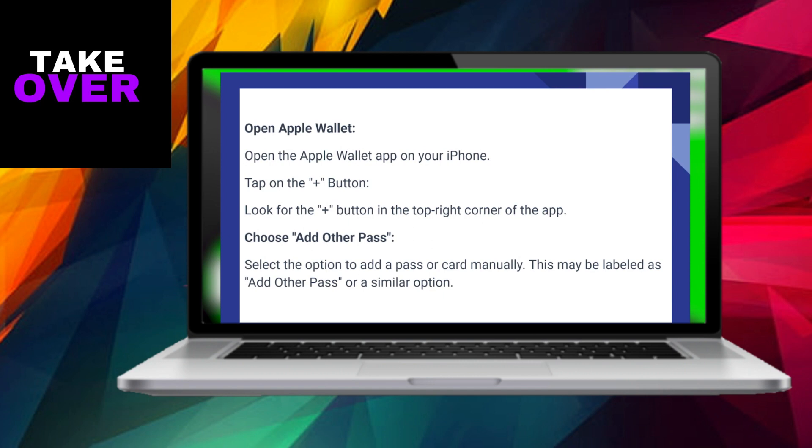Following this, opt to manually add a pass or card, which might be designated as 'Add Other Pass' or a similar alternative. You might be prompted to input the gift card details manually, encompassing the card number, expiration date, and any other necessary information.